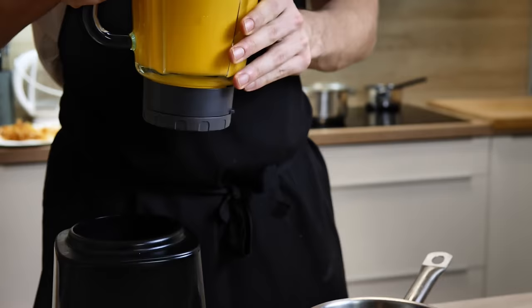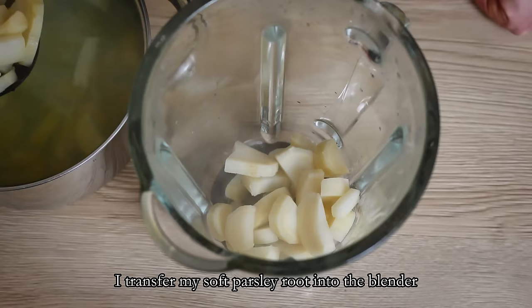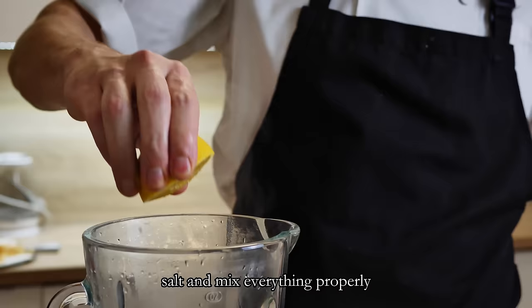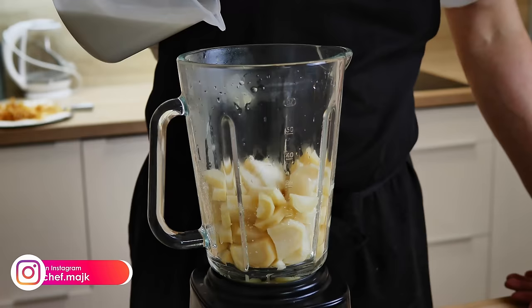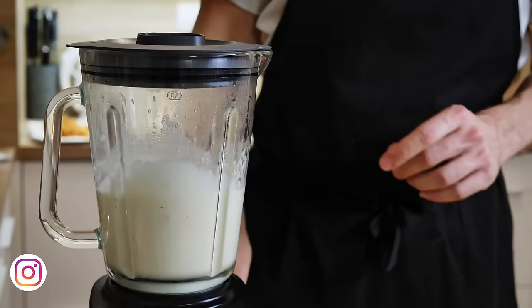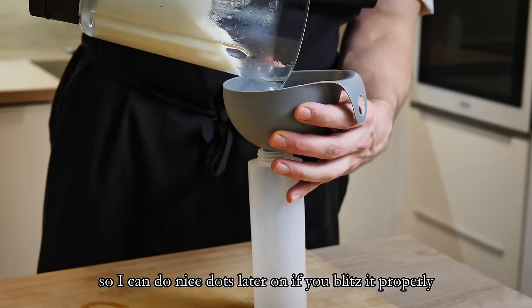The soup is done. Now let's finish the puree. I transfer my soft parsley root into the blender, add lemon juice, coconut cream and salt, and mix everything properly. I transfer it to a bottle so I can make nice dots later on. If you blend it properly, I don't think you need to use a strainer this time.